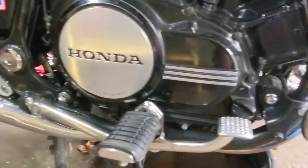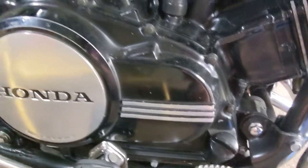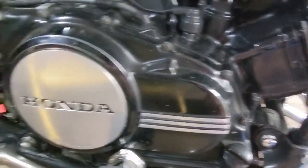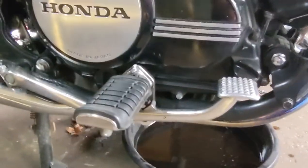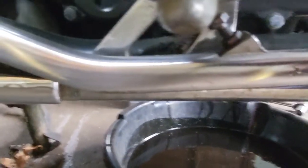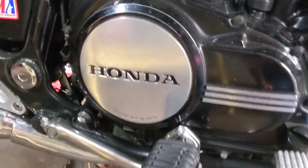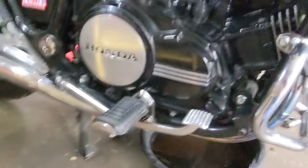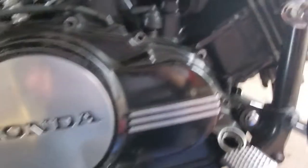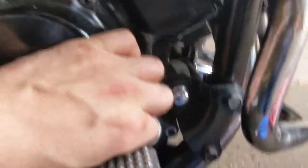Gotta get all these bolts off to get the clutch cover off, but it looks like everything can kind of stay in place. Looks like I just need to loosen up the brake pedal. There is a bolt there — pretty straightforward. Let's go ahead and get that done. Just like that.